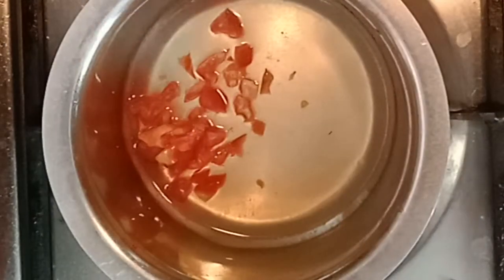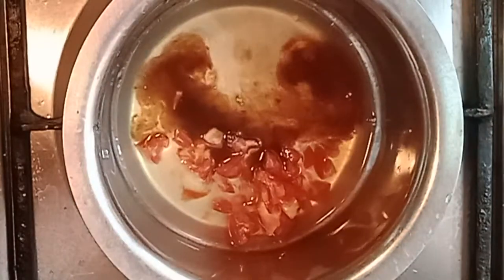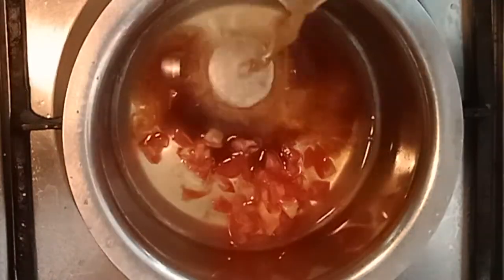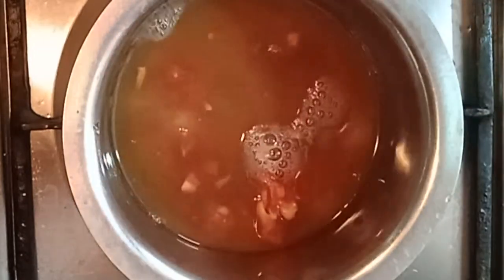Let's start with this first cup of hot water. Add 2 tablespoons of hot water. Put a cup of hot water in place. Now mix the 2 cups of hot water together.